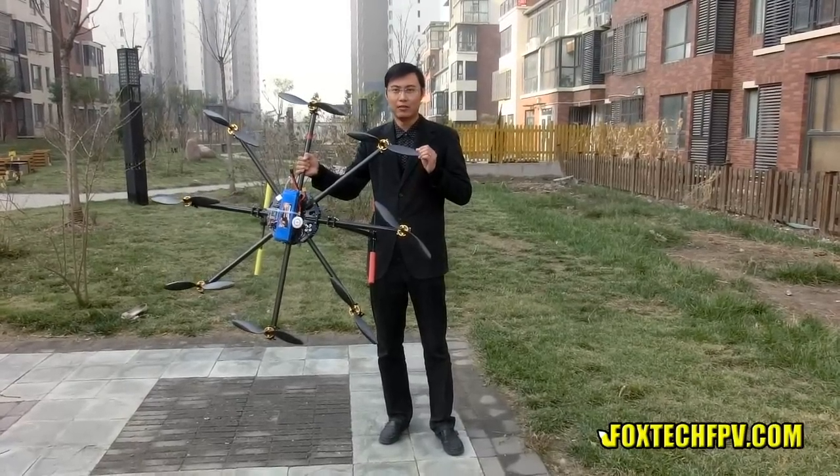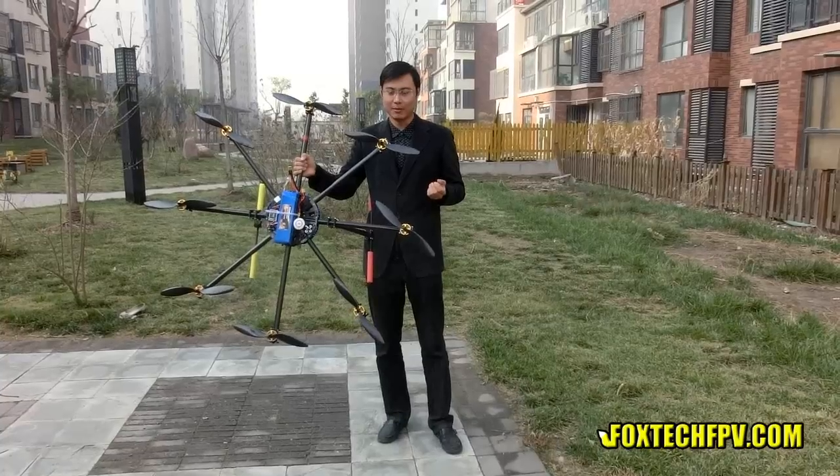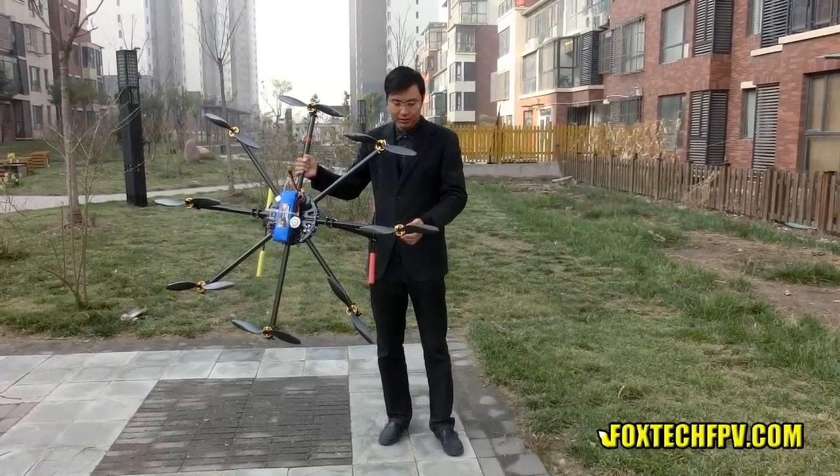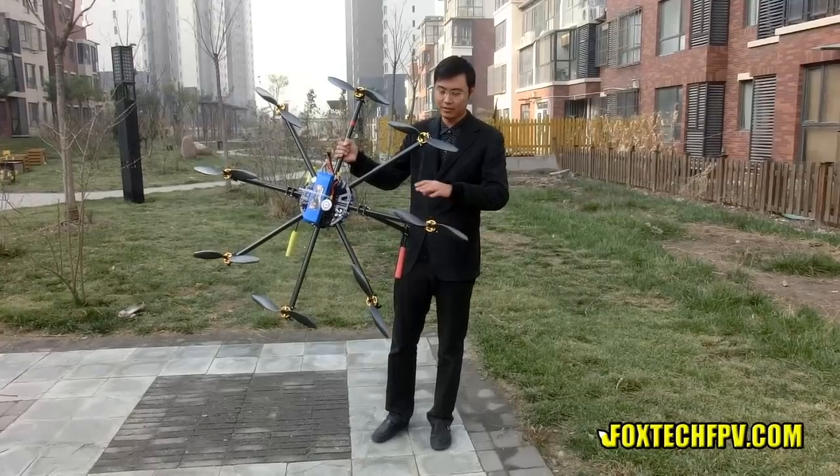We also use the Hobbywing 40A ESC, which also supports 6S, and we use 14-inch carbon fiber propellers on this frame.